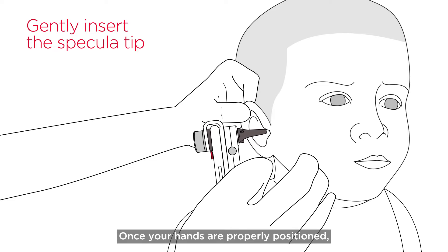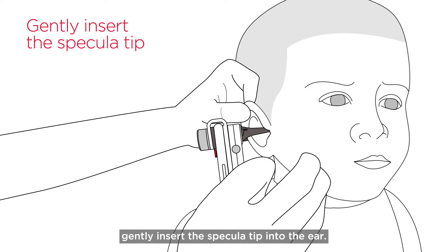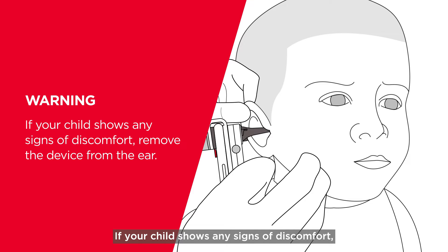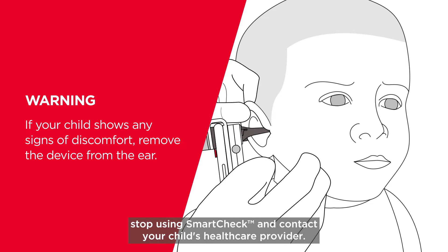Once your hands are properly positioned, gently insert the specula tip into the ear. If your child shows any signs of discomfort, remove the device from the ear. If you're using the wider specula tip, try switching to the smaller, thinner tip. If your child is still experiencing discomfort, stop using SmartCheck and contact your child's healthcare provider.